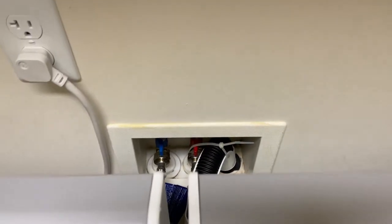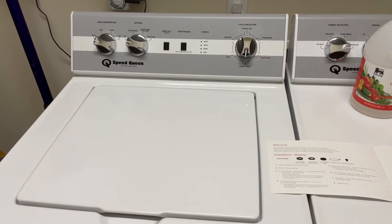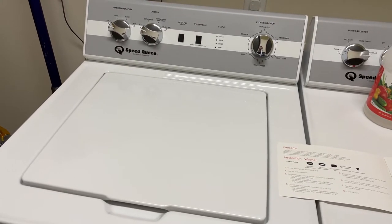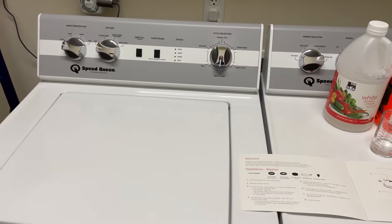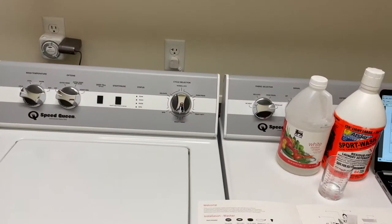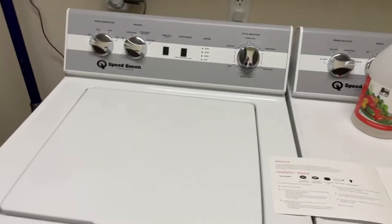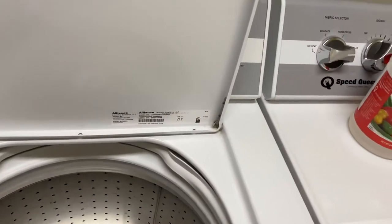I went back to my Speed Queen store's service department and the person there said she had experienced it herself, but thought it might be her old house pipes backing up — I didn't think that was the case. So I called Speed Queen direct and got someone helpful. They've heard of the issue and walked through all the steps: change your detergent, too much detergent, pipes not draining, a whole bunch of possibilities. Then she said to rinse out any soap suds that might be built up inside the machine behind the walls where you can't see.